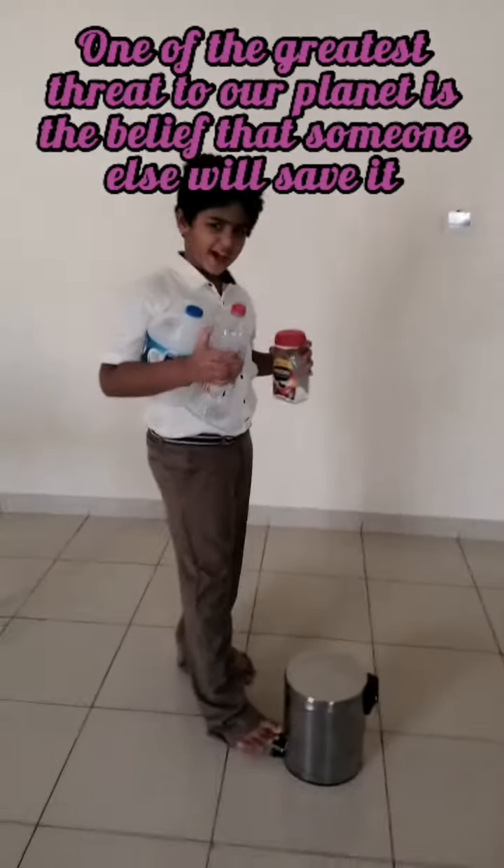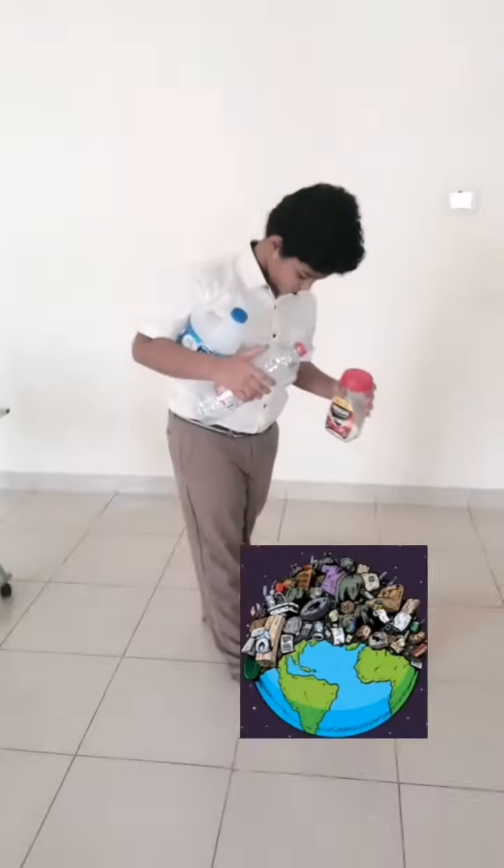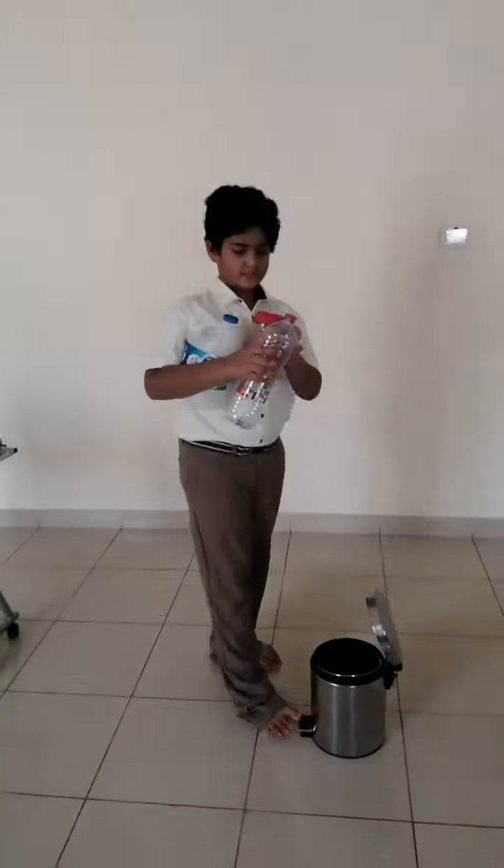Lots of trash. Every one of us has the responsibility to save our Mother Earth.